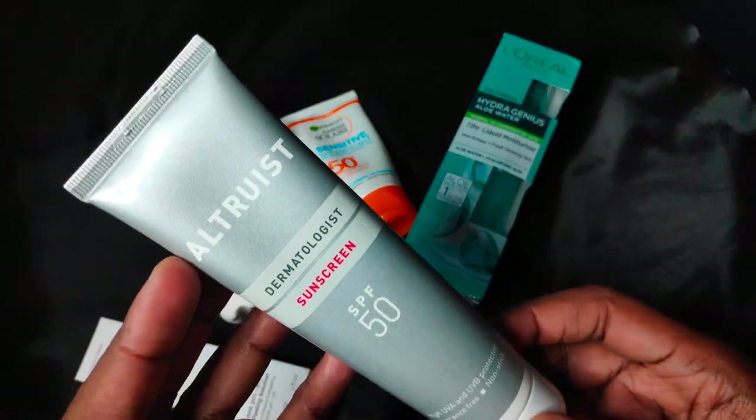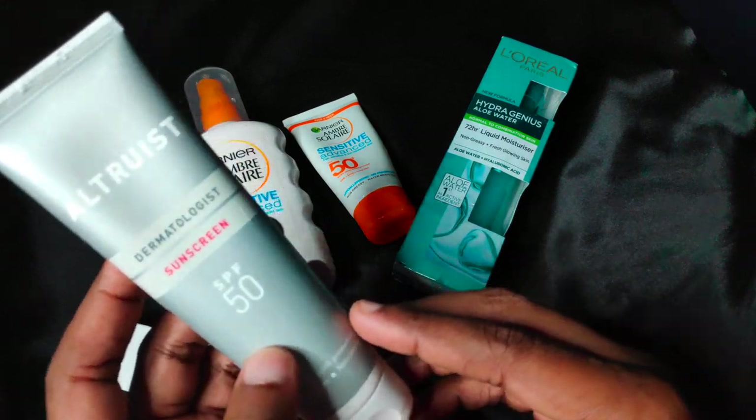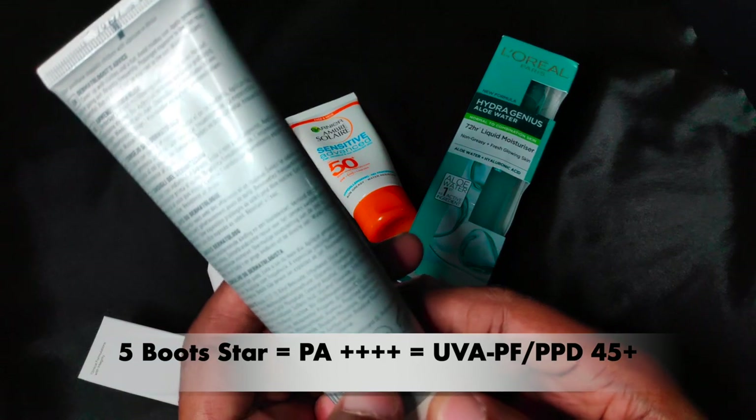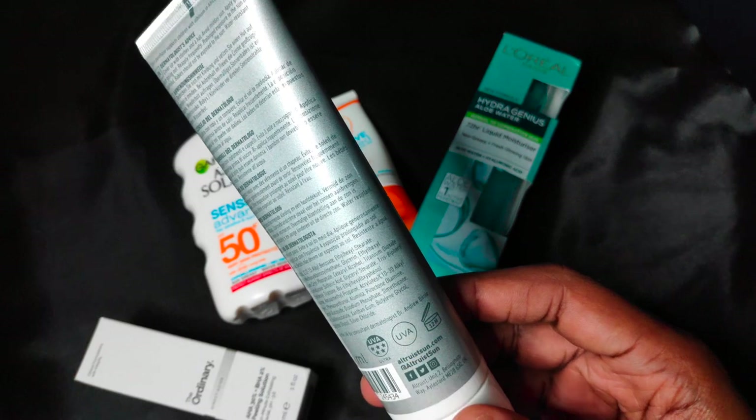Today, I'll be doing a quick review of the Fragrance Free Altruist Dermatologist Sunscreen with an SPF of 50 and a 5-star multi-star rating, which translates to a UVA protection factor of 45+. It has the listed properties.